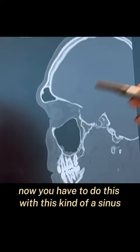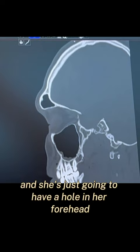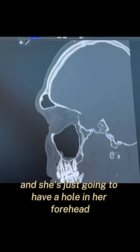I'm gonna put it back on in a more flat position. Now you have to do this with this kind of a sinus because you can see how thin this is — there's not enough bone here to burr down. If I just try to burr this, I'm gonna burr right into the sinus and she's gonna have a hole in her forehead. So this is why type 3 is usually the recommended surgery for most patients.